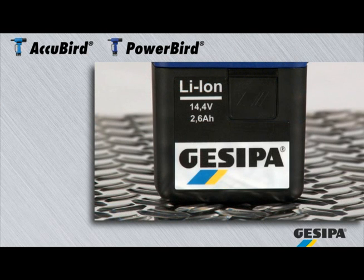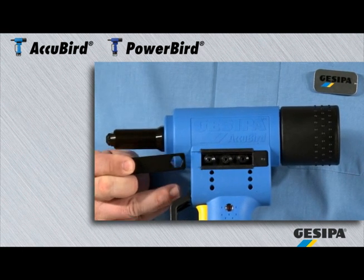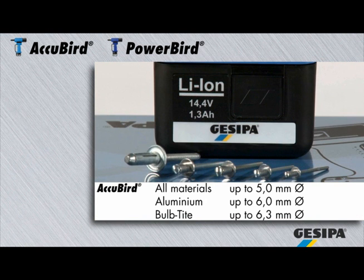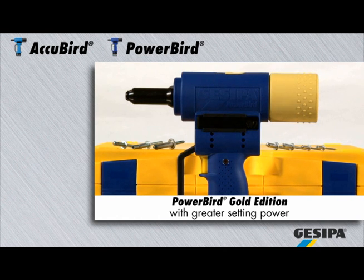AcuBird and PowerBird operate with high performance lithium-ion batteries with high output. The four interchangeable nose pieces and the installation wrench are stored on the tool and allow a quick changeover. The AcuBird processes blind rivets up to 5mm diameter in all materials and 6mm in aluminium, as well as bulb-tight blind rivets up to 6.3mm diameter in aluminium and steel. The PowerBird processes blind rivets of all materials up to 6.4mm diameter, as well as blind rivets up to 8mm diameter in aluminium. The PowerBird Gold Edition provides even greater setting power.